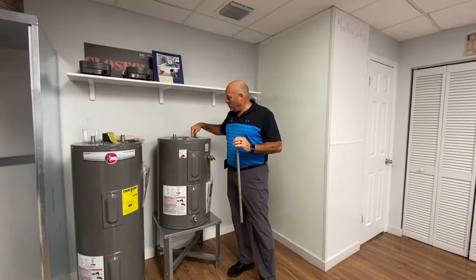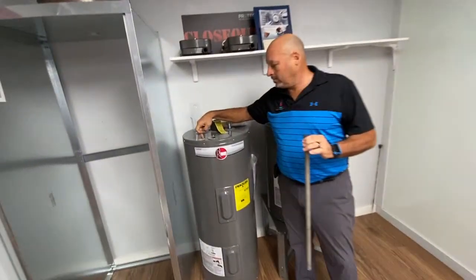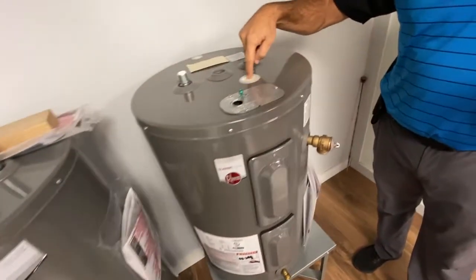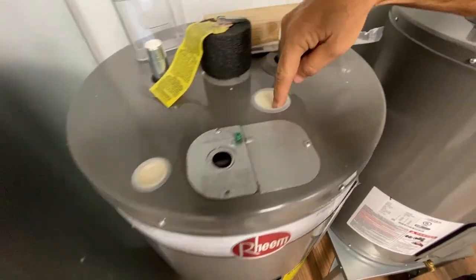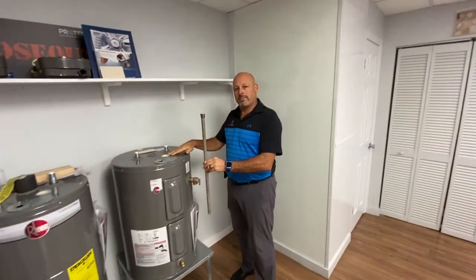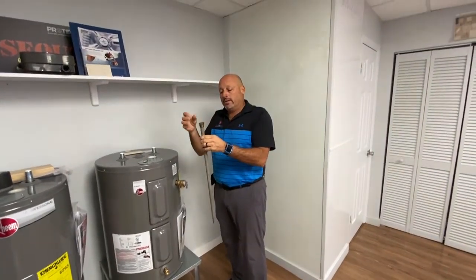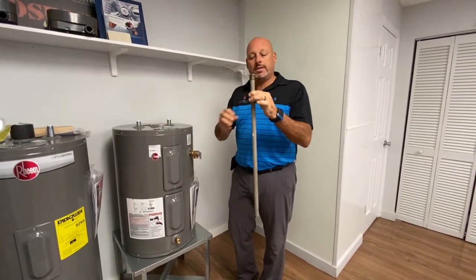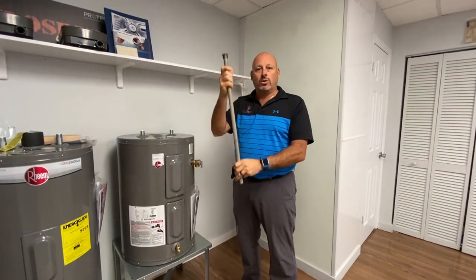The other way to assess a water heater is to look at the anode rod. When you get to a water heater, there's a little plastic cover on top with insulation. Underneath that is what's called an anode rod. This is the anode rod that sits inside the heater, and it's what keeps the heater from basically bursting — it's what gives the life expectancy of a water heater.